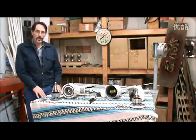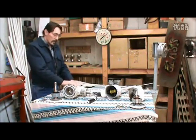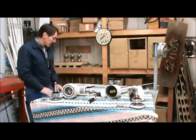Hi everybody, this is Jeff from Missouri Wind & Solar, and I want to show you the difference between a cheap wind turbine and a good wind turbine, and it's real easy to point this out.